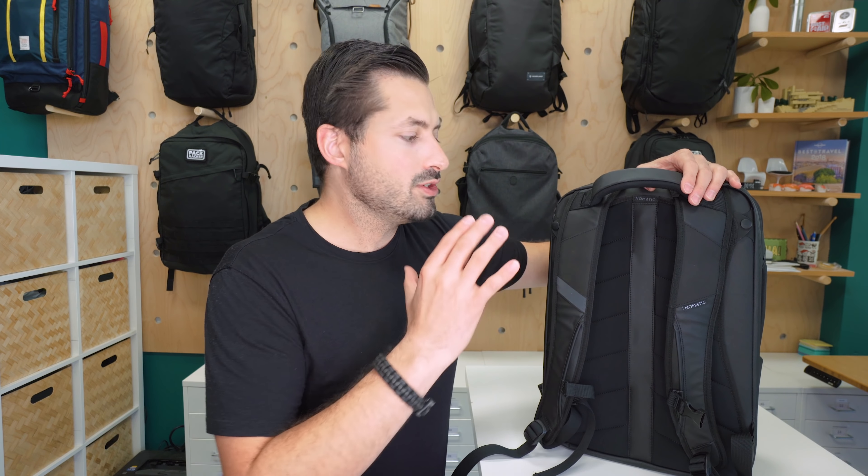Moving down the straps, we have that logo we mentioned earlier, and then a pretty much permanently attached sternum strap. We like that this is attached securely so you are less likely to lose it, but it is still detachable — just put it to the top of the rail and you can pull the sternum strap right off. Moving down to the bottom, we have some pretty standard and durable strap adjusters you can tighten and loosen as needed. The only thing we wish it had were some elastic keepers to manage the excess strap at the bottom. And at the bottom, there are two rubbery hypalon attachment points for a hip belt, which can be hidden beneath the foam padding in the back when not in use.